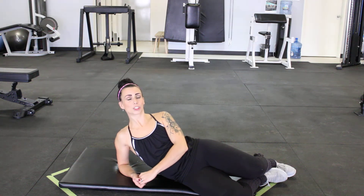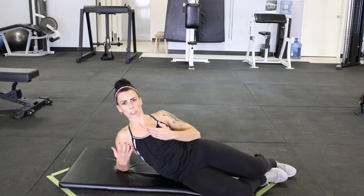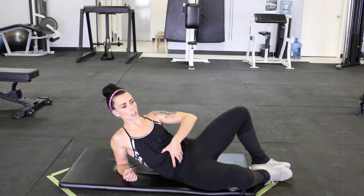I'm going to show you how to do frog sit-ups. These are so great because they take your hip flexors out of the actual contraction, so you get way more out of it with your core.